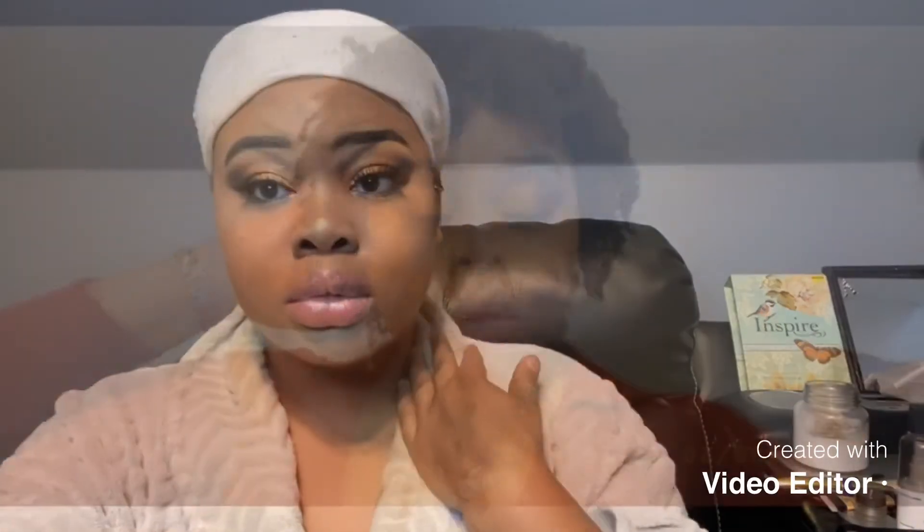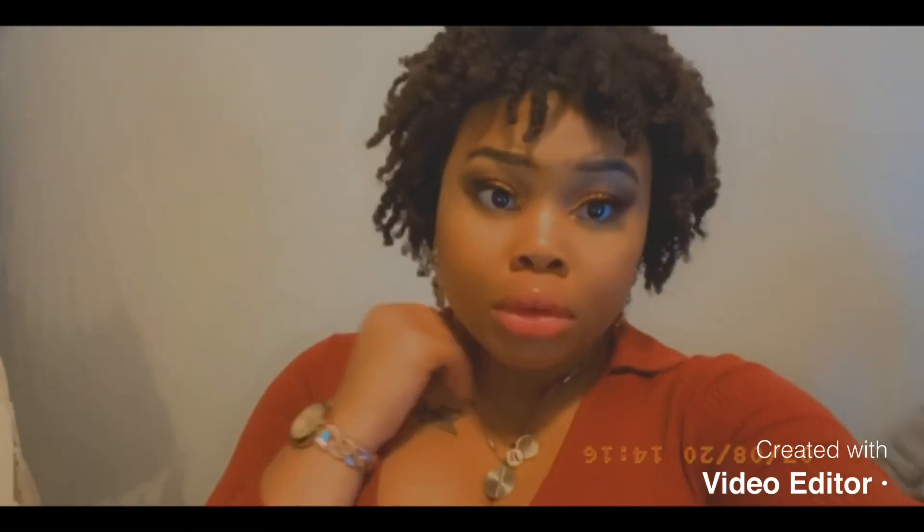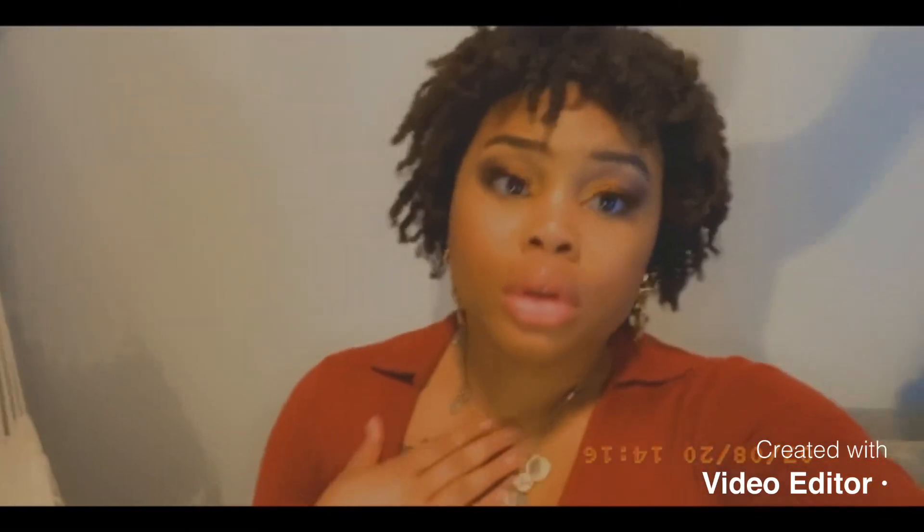Okay, so this is the final look! I've put on my lashes, I've put on my lip gloss — and yeah, get into it, girls! I hope you guys enjoyed this video. If you would like to see more makeup content, please leave a comment below. If you liked this video, please like and subscribe. I will see you guys in the next video. Bye!